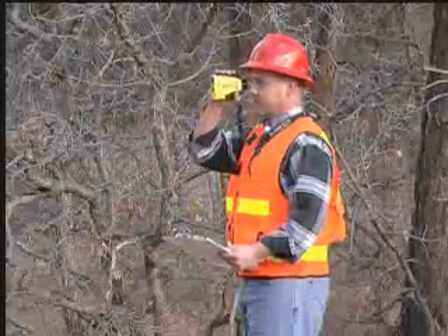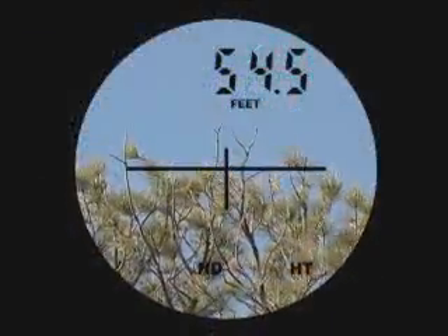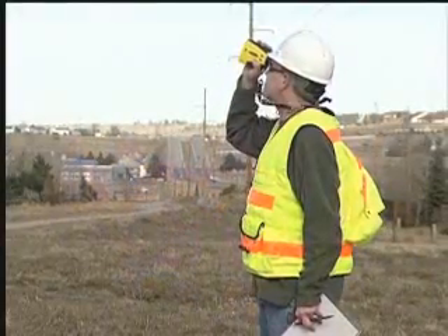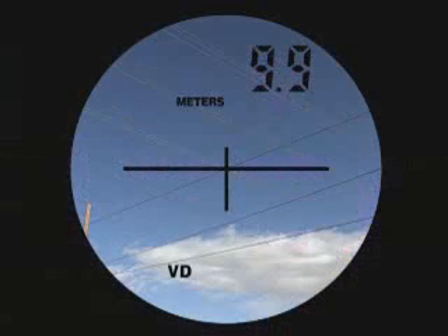Just by simply looking through the TruPulse, you'll immediately realize why quality optics are so important. With 7 power magnification and a crystal clear field of view, you can easily see any target, big or small.